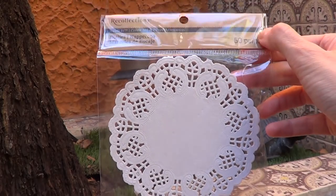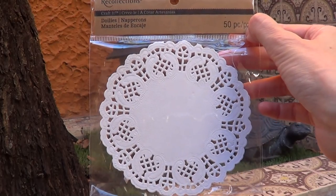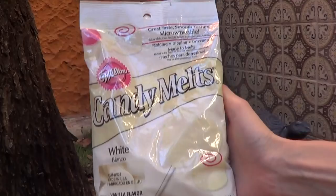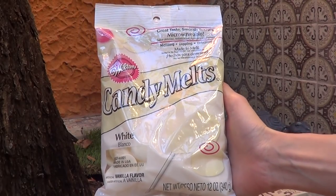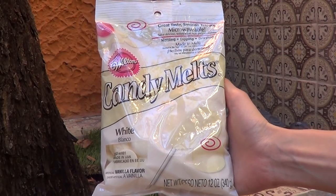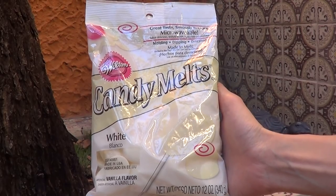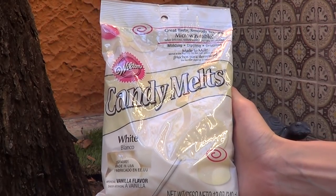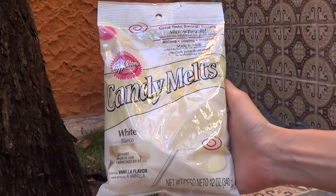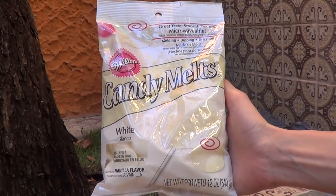Sometimes I just like to doll up my photos with some doilies, so I got some of them — they were in the arts and crafts section, not the baking section. I also wanted to go for candy melts because I've never tried them before — I'm probably the last baking lover on the internet to try those things. I went for white so I can color them with some gel food coloring instead of getting a bunch of different bags of different colors.